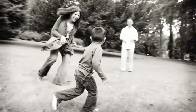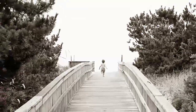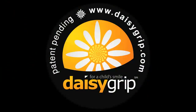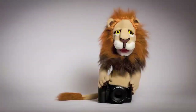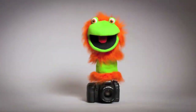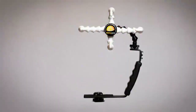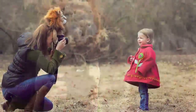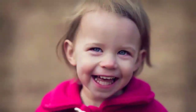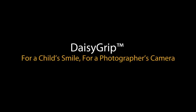Have you ever tried to photograph a child who was on the move and wouldn't settle down? Introducing the Daisy Grip — your go-to tool for capturing a child's smile. Just place it into your camera's hot shoe, insert the child's favorite toy or puppet, and let the smiles begin. Place your smartphone into the Daisy Grip and play the child's favorite cartoon. With the Daisy Grip bracket, you can free up your hot shoe for a flash or wireless transmitter. Head over to daisygrip.com/DPC to get the listener discount.